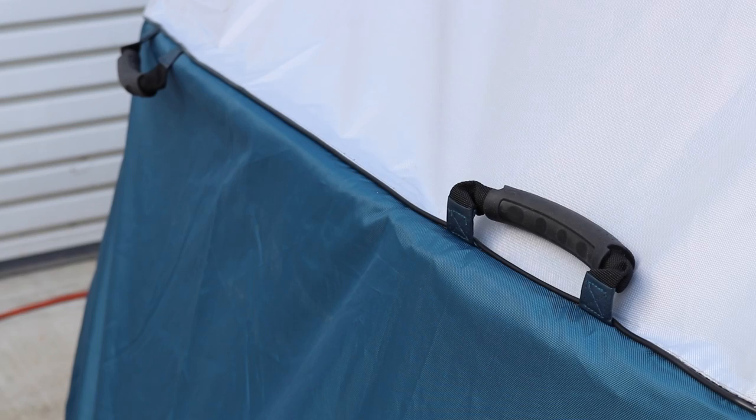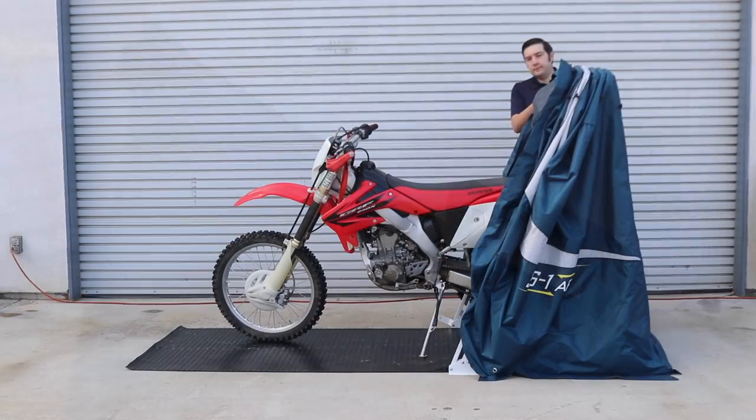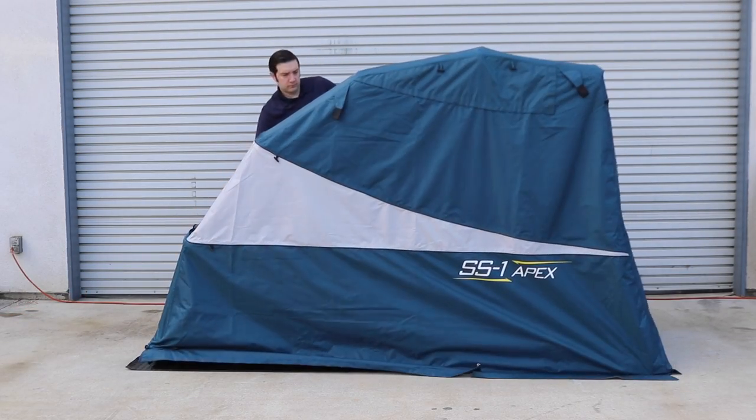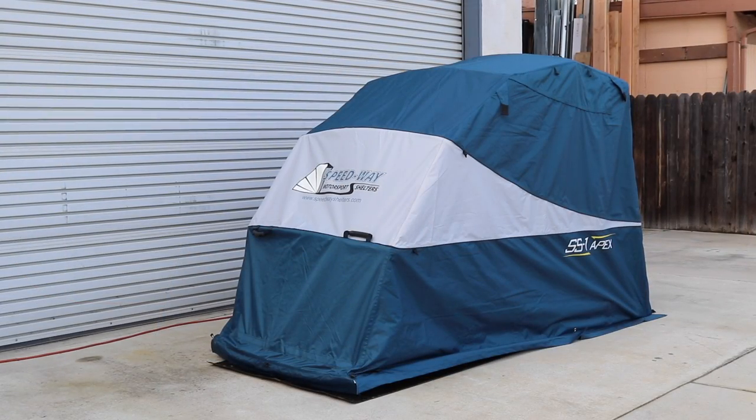It is constructed of waterproof material to protect your motorcycle from rain, snow, and sprinklers. The unique folding design allows for full coverage from dust and debris too. It also features side mesh windows for air ventilation.